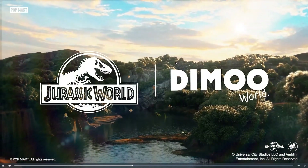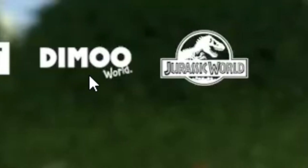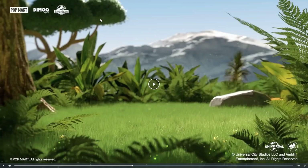This is the trailer, and it lets you look at all the different dinos and characters. If you want a better look, there are unboxing videos on YouTube — just type 'Dimo Jurassic World toys' and you'll find some.